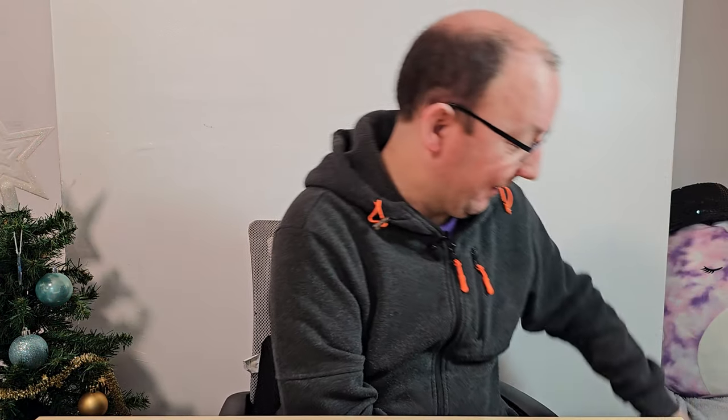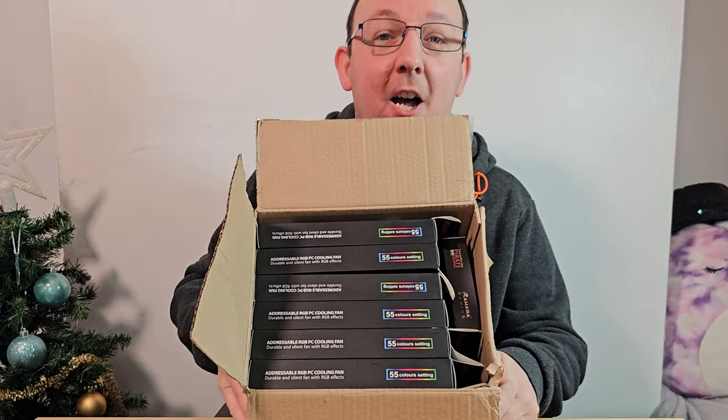It's that time of year again when we're looking at something that we haven't looked at for about a year, actually maybe just over a year. Today we are going to be looking at a load of fans.